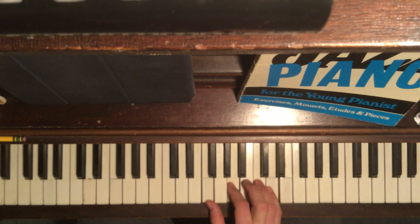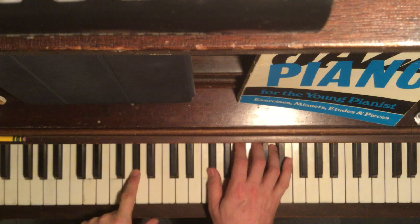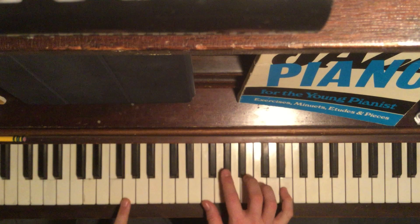D minor with the D on top. A-flat dominant with the D on top. Then D minor over G. Then our favorite G13 flat 9.